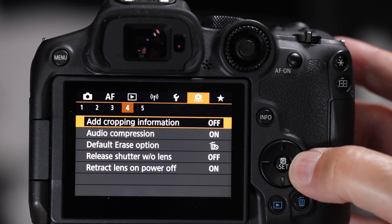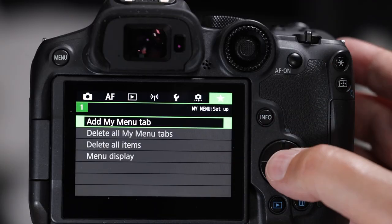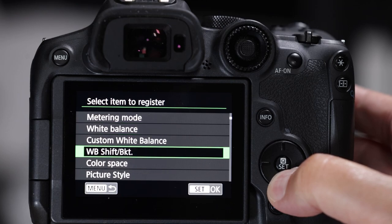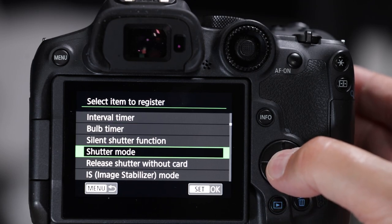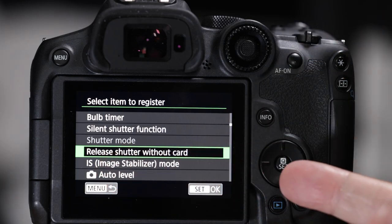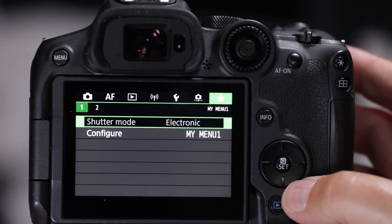I recommend adding shutter mode to My Menu because you won't remember it's in big camera seven. Go to the star button menu, configure and select items to register, scroll down to find shutter mode, click OK, then register this tab. Be careful not to hit OK a second time or you'll accidentally add release shutter without card. Now shutter mode is accessible directly from My Menu - note it'll appear grayed out if you're currently in silent mode.